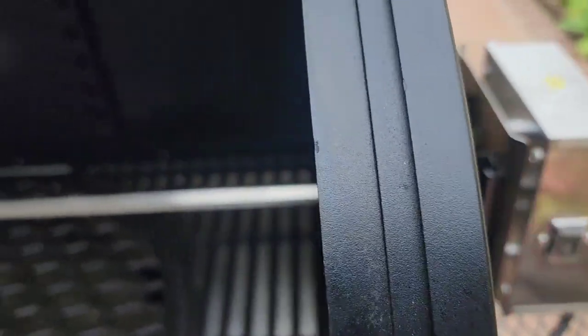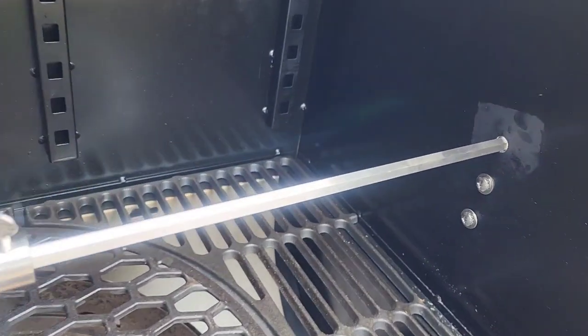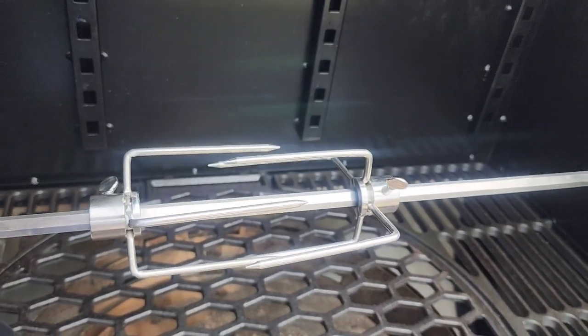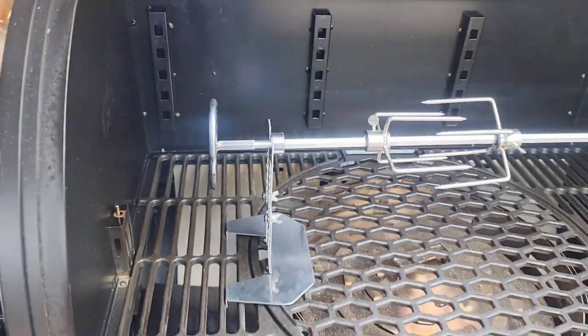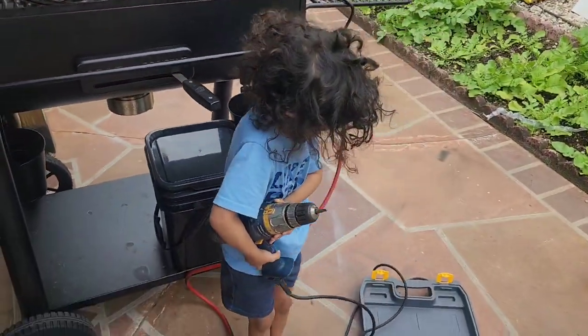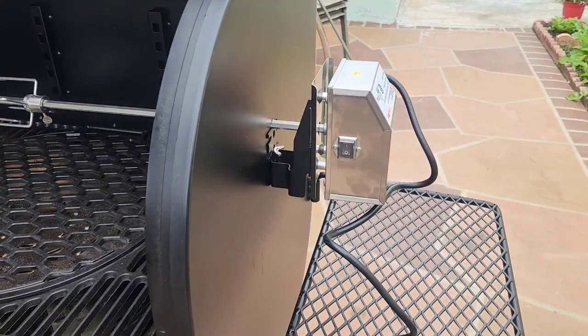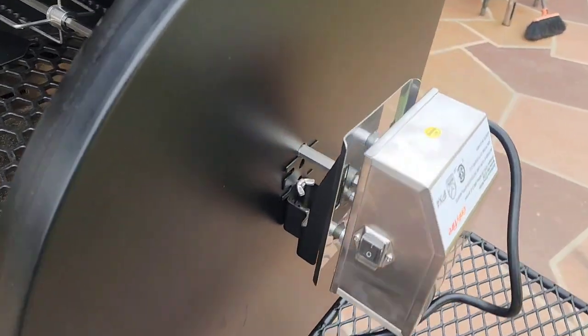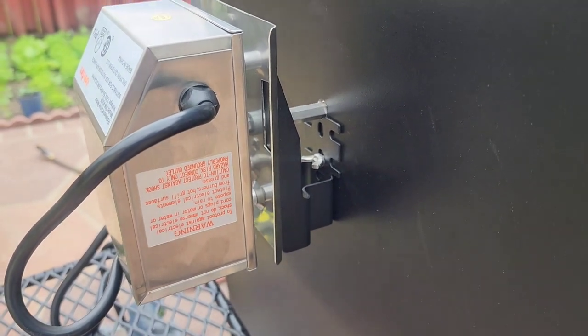Now we're gonna check our machine. Everything works fine — it is level. This guy helps me a lot; he breaks everything I make. It is quite a solid machine.